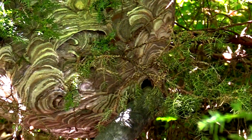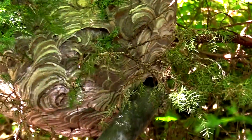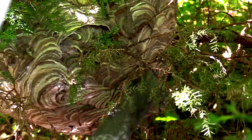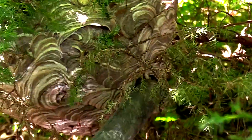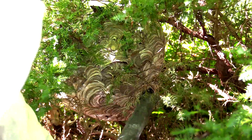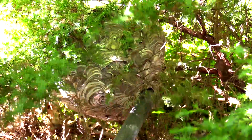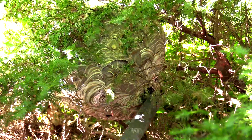This was basically a full-term nest, and it was going to start having reproductives come out soon. This was actually kind of nestled up in between a bunch of evergreen bushes, and so I was able to find a sweet spot for the camera and kind of stood off to the side. These guys had no problems with me whatsoever, since I was kind of nestled in with the foliage.